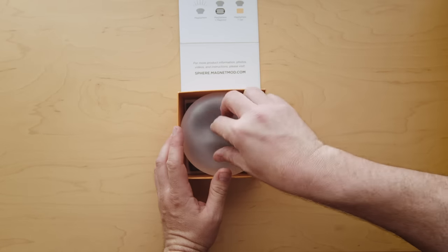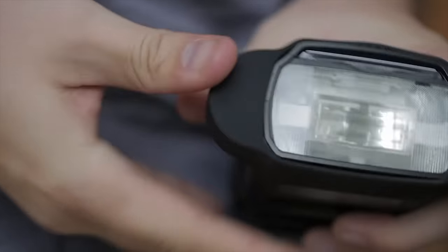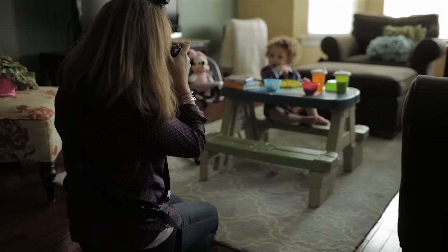Getting started with the MagSphere couldn't be easier. Just pop on a MagGrip, our universal magnetic mount, and you're in business. And once attached, the MagSphere is pretty tough to knock off, even in a busy shooting environment.